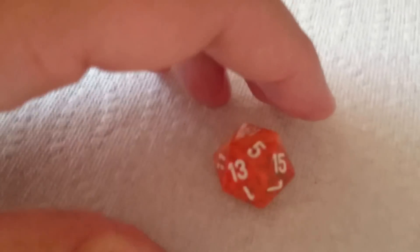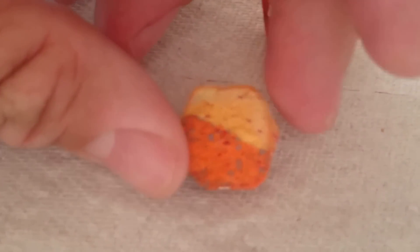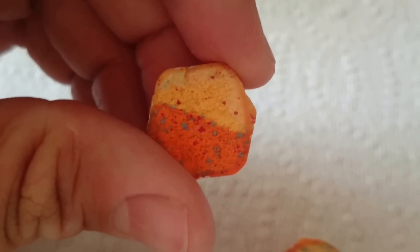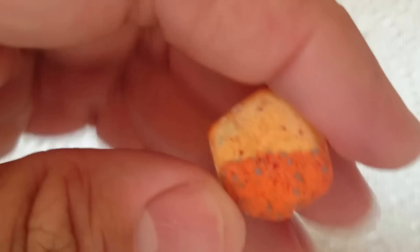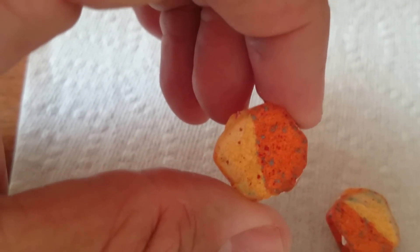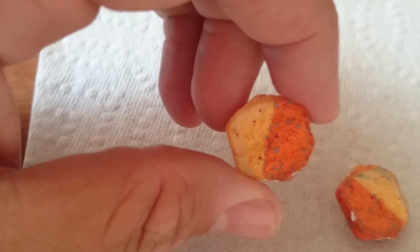I went ahead and cracked open this d20 — it's a Chessex brand I got at Dragon Con last year. If you look at the inside, because they don't let it cool down correctly or they heat it up too quickly, you'll notice it's kind of grainy and chalky inside. This creates an off-center balance to the die — it's not centered at all as far as balance goes.